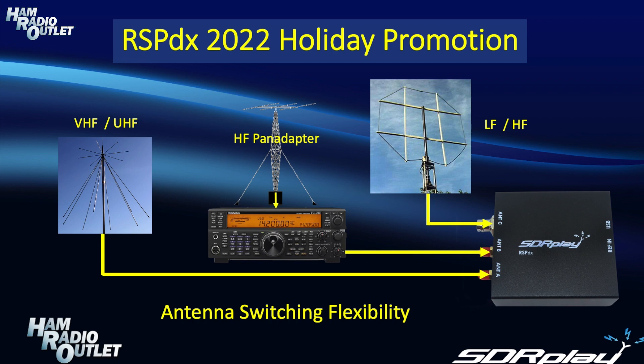Changing gears, I now want to mention the antenna switching flexibility offered by the RSP-DX. With a choice of three inputs, you can do many great things with it. You can use one of the inputs to hook up to your transceiver as a pan adapter, and then with a simple switch in the software, you can switch over to different antennas connected to the other inputs. Antennas A and B utilize SMA connectors and are usable over the full range from 1 kHz to 2 GHz. Antenna C features a BNC connector and is restricted to frequencies below 200 MHz. In addition, antenna B has a Bias-T circuit, which can be used to activate an external pre-amplifier if you need one.